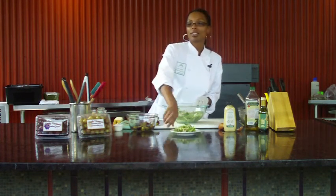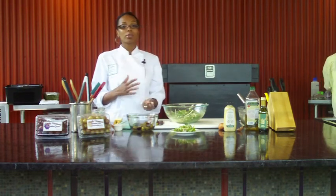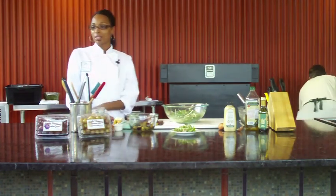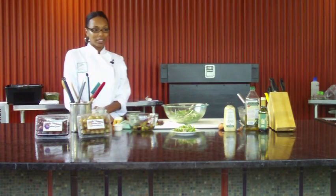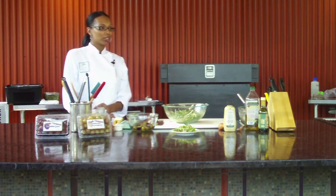Of course, we would like everyone to taste what we prepared here today. We're going to get samples together for you. All of our cups are compostable, so we have a special trash to collect them in. The recipes for this and any of the other recipes that we've done in our Garden Chef series this whole summer are available on the Atlanta Botanical Gardens website. I really want to thank everybody for coming — thank you so much for your time.